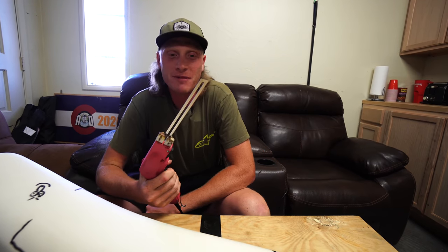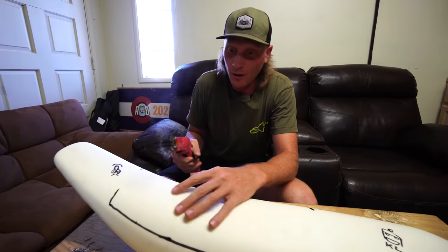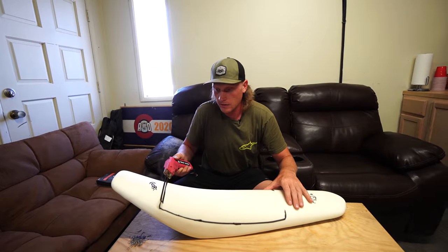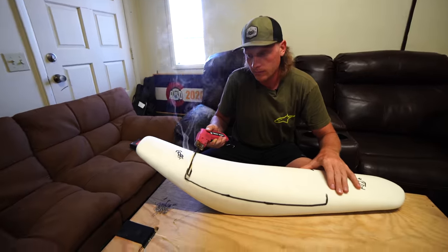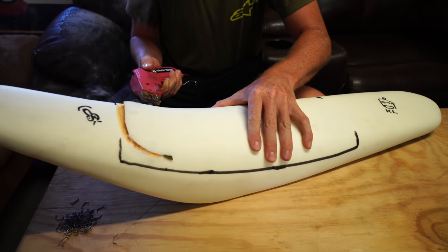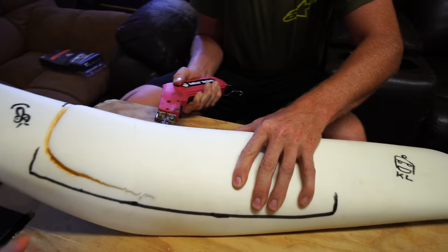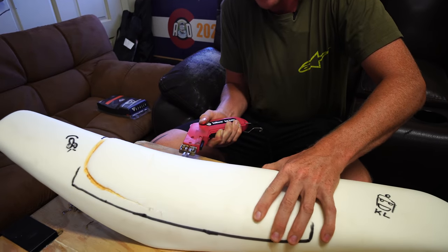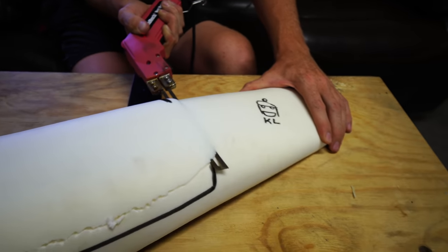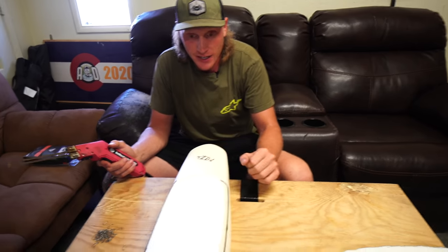We fire up the electric knife - it cuts like butter through the foam. Just have to be careful not to let it slip. Honestly this might just be the best tool ever for this job. Going through each side, making sure both sides are even. One side ends up needing another pass since it wasn't quite low enough, but we adjust and get it dialed in.